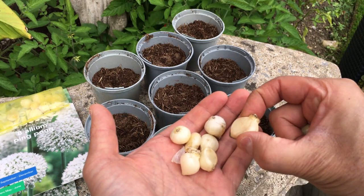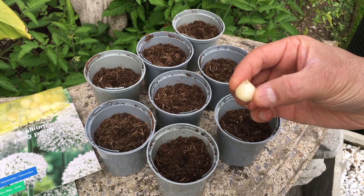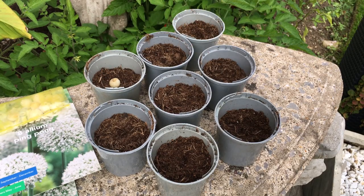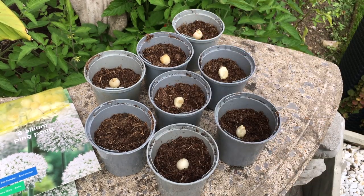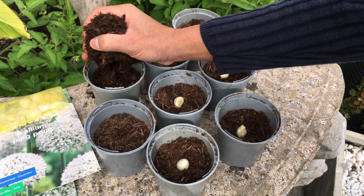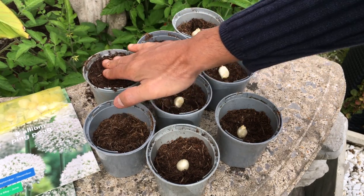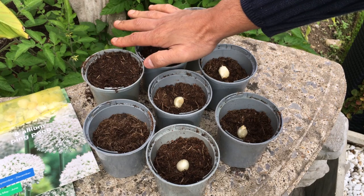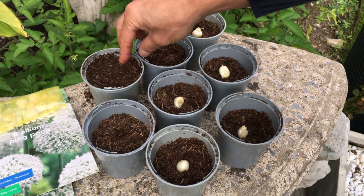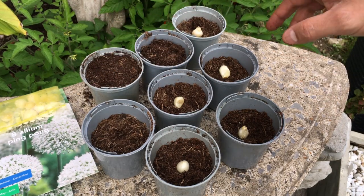Always go through all your bulbs making sure they have no rot, they're not damaged in any way, and they feel firm when you press them. To plant allium bulbs, make sure the pointy side is facing upwards and just place them in the middle of the pot. Once you've positioned all your bulbs, simply cover them with compost — don't cover right to the top, just cover them and press down. The reason you don't want the soil right to the top is because when you water, it will just run off the sides and won't go down into the bulb and soil, so make sure there's at least a centimeter from the top.